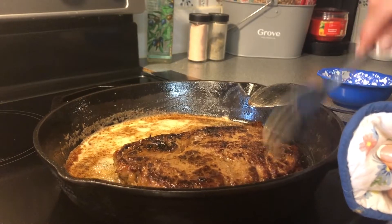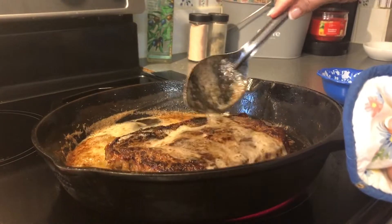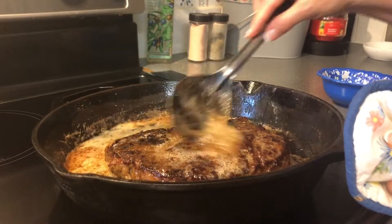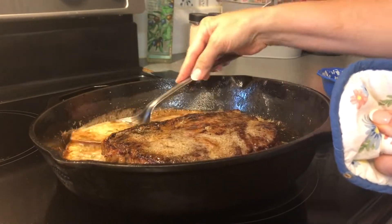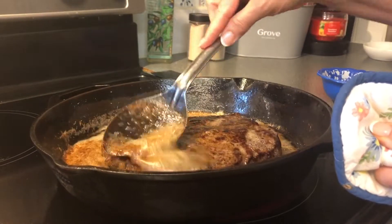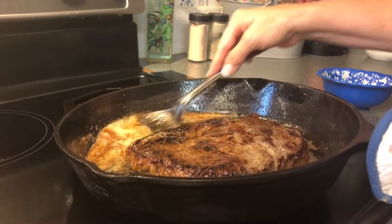If you get worried about it getting too brown on one side, just flip it to the other side and coat it. Travis always uses butter a lot when he's grilled, so I thought I'd try this in the skillet with butter and the oil.